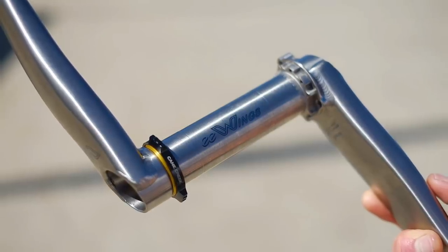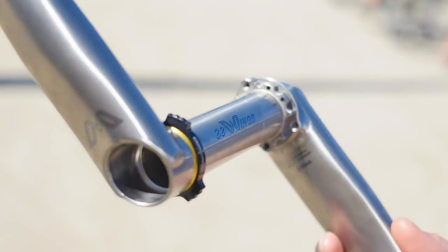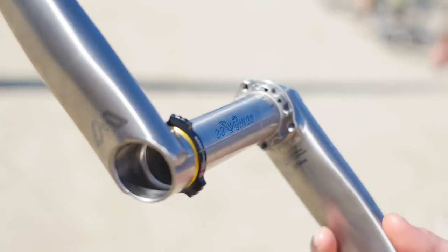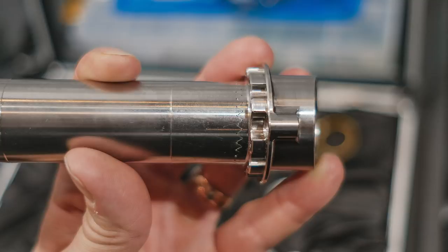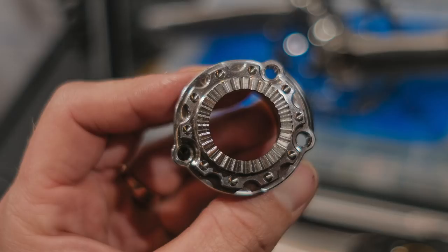I saw a set of titanium cranks called the e-Wings by Cane Creek when I was at Sea Otter — one of the nicest things I've ever seen for a crankset. Titanium as a material is lovely but notoriously hard to work with in a cost-efficient way. The axle itself is made of titanium with a Hirth joint so the arms index together. I managed to find a little display case at the bike show and take the components apart individually. I haven't seen something that intricate in terms of titanium axles and cranks for a bike — just a beautiful piece of machinery.